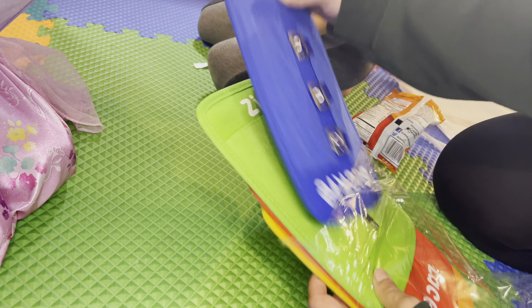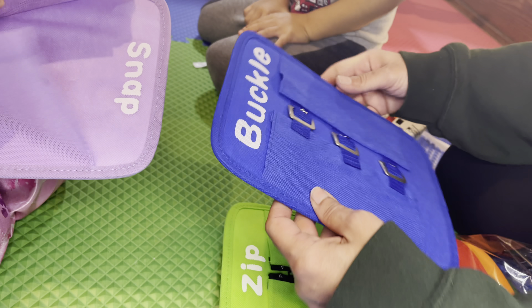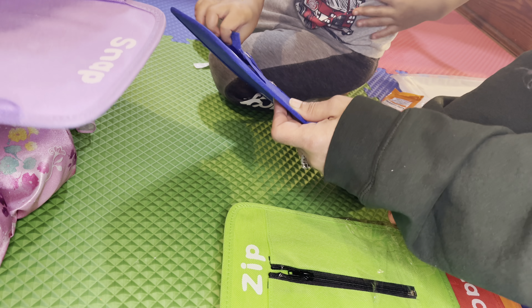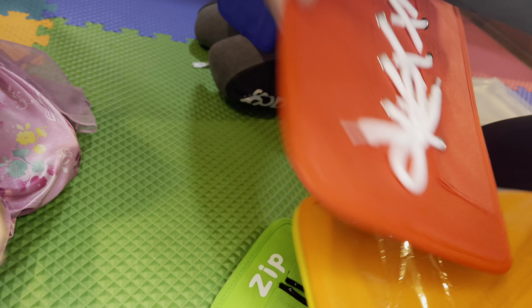You want blue? This says buckle, so this is going to teach you how to buckle. And snap. And we got zip.